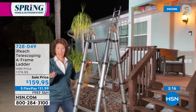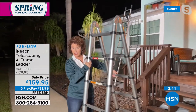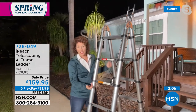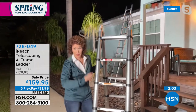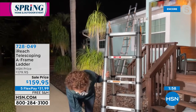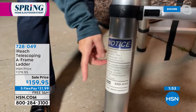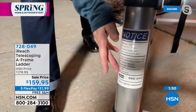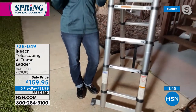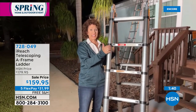Everybody needs a ladder. I don't care if you rent, you own a condo, a house, an apartment — it does not matter. The thing that's so important about this ladder — I was a union carpenter in New York for years, and I taught carpentry, and one of the things I talked about is safety. Check this out — see this here? OSHA. OSHA is Occupational Safety and Health Administration. That is no easy certificate to get on something — it's a government-regulated group that gives everything a stamp that it's safe. This is safe for you and it is safe if you're up to 250 pounds.